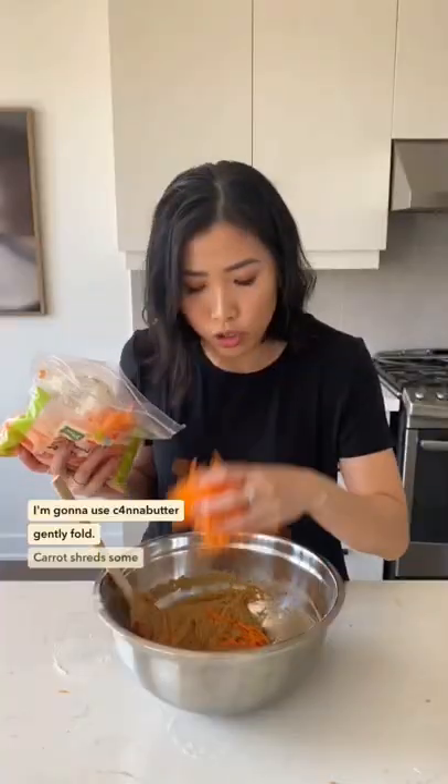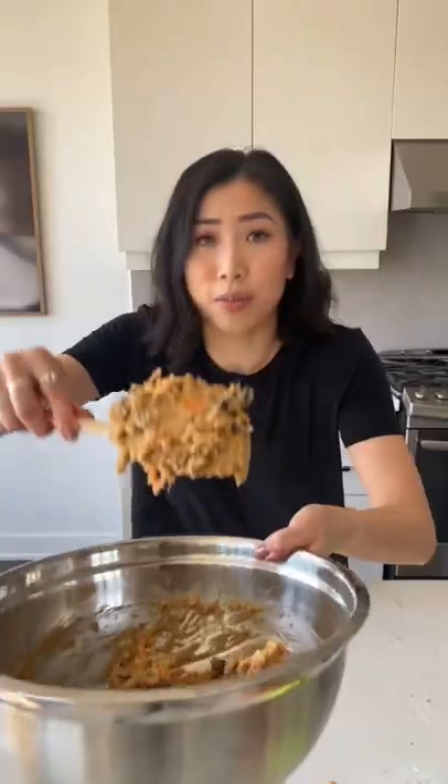Gently fold in carrot shreds, some dried raisins, coconut shreds, some broken up pecans, broken up walnuts. Your batter should look like that. Butter up the bottom of the tray — she's done!